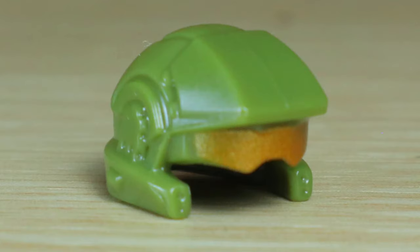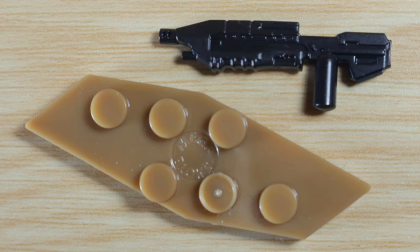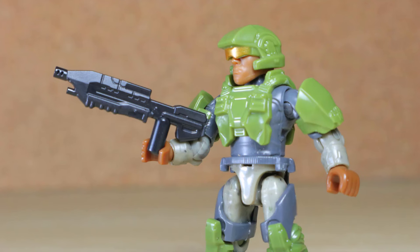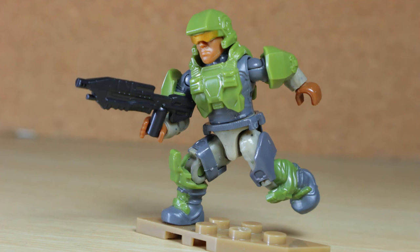There's also a removable helmet — I like the idea, but it might be only one, and I'm tired of these bald heads. The figure includes a tan base plate and an assault rifle in black. I believe this was meant to come out after the Elephant until it was delayed, which makes sense considering he seems to match those marines.